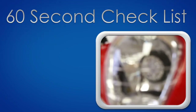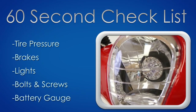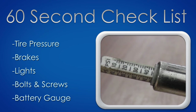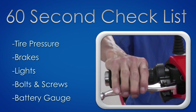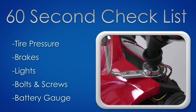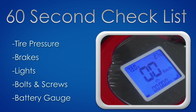Before you ride your bike, take 60 seconds to perform a quick check. Check the tread on the tires and use a tire pressure gauge to make sure your tires are at 40 psi. Check your brakes and brake lights by applying pressure on the brake levers. Check your headlight, taillight, and both front and rear turn signals. Look out for any loose nuts and bolts and tighten them. And lastly, check the battery charge by inspecting the battery indicator on the dashboard.